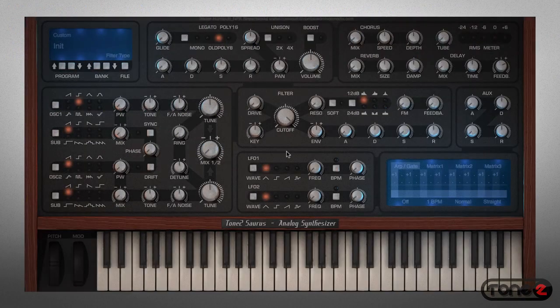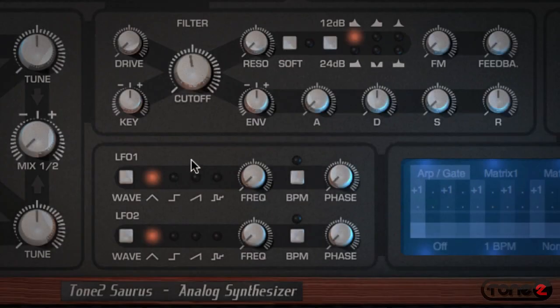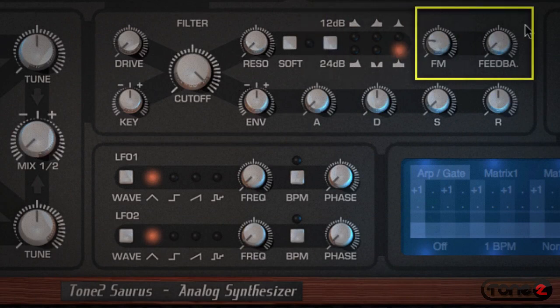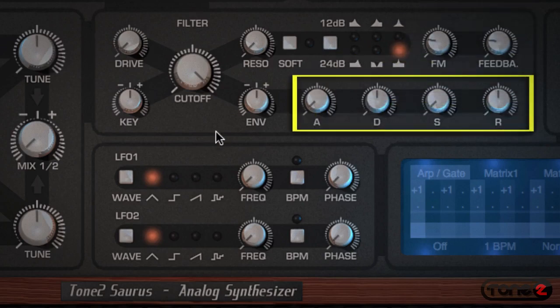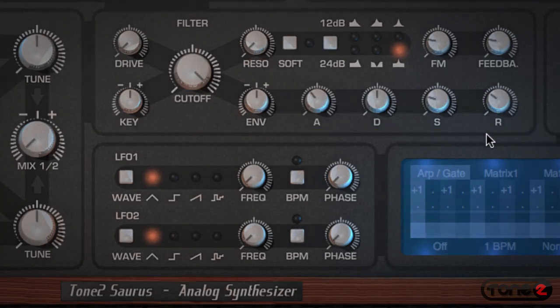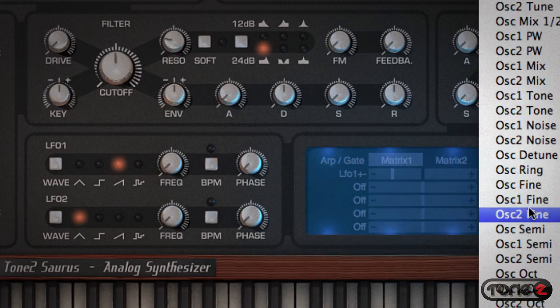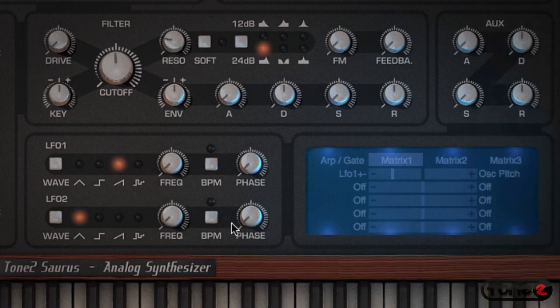The filter section is just as flexible. It's an analog filter with six different filter types, and each one will sculpt the sound in a unique way. There's also frequency modulation and feedback controls built in. The primary envelope controls are right here to let you set the attack time, decay time, sustain, and release. And unlike other synths, the modulation in Saurus is capable of running at audio rates — thousands of times faster than anything else out there — which allows you to create some very dramatic effects.